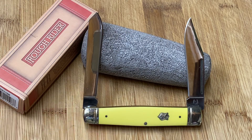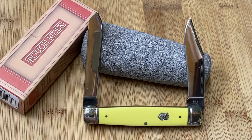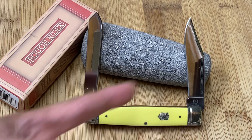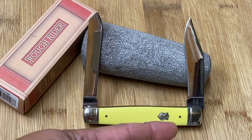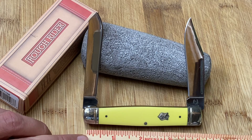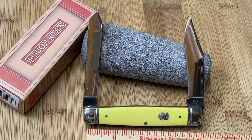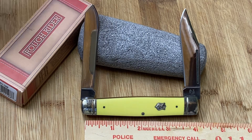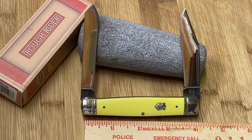This is the Rough Rider Moose — and you know what that means: it's got two blades, very similar to the muskrat but larger. In fact, let's measure it right now. Since this is a quickie video, it's about four inches long in the closed position. But look at these beautiful blades.